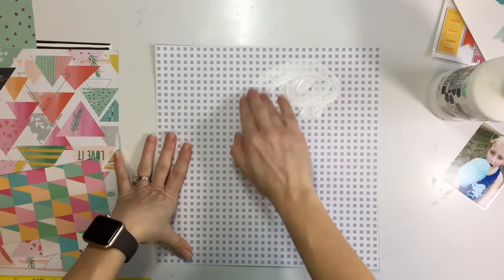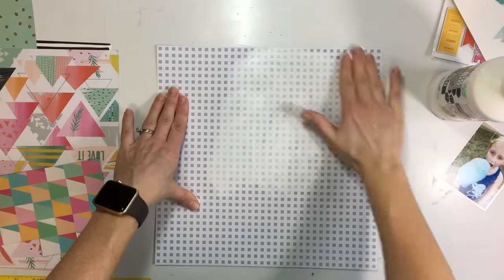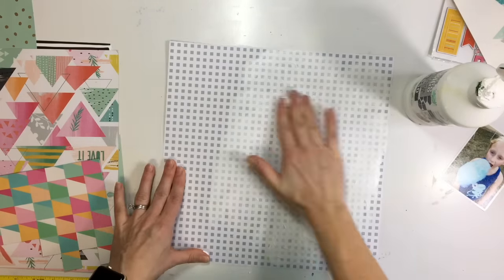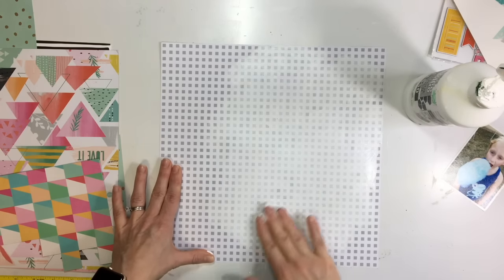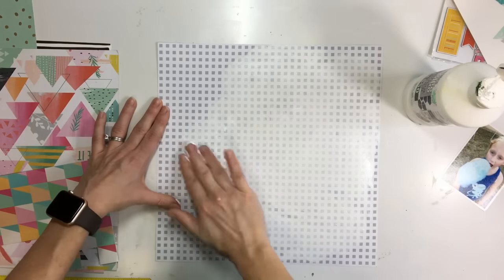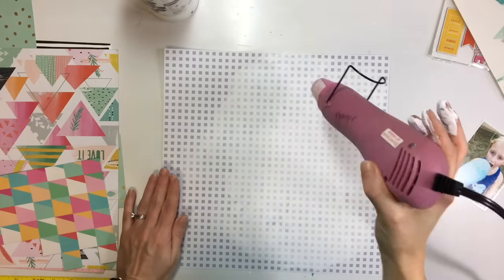So I have these Nuvo paint drops that I got a couple months ago. I have not opened them and haven't even used them. I see a lot of people make the drops on a separate piece of paper or a clear sheet and then stick them on their pages later, but I wanted to try using them right on my page.